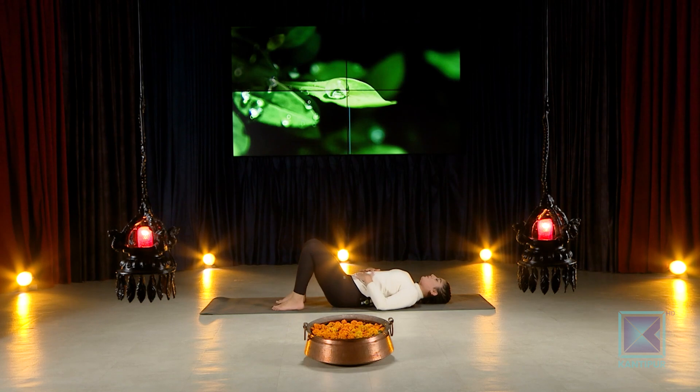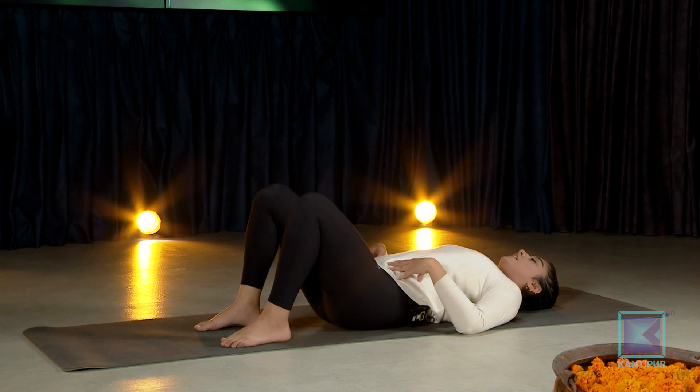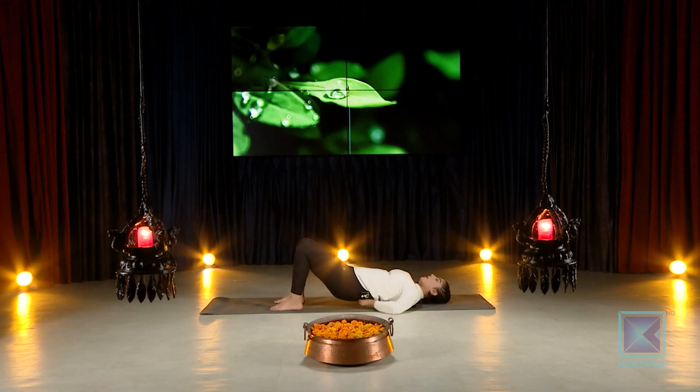If you want to relax the abdomen, take a few deep breaths — only through the nose. Keep breathing in, keep breathing out. Gently inhaling in, gently exhaling out. Whenever you're ready we will now work another very nice fun flow.